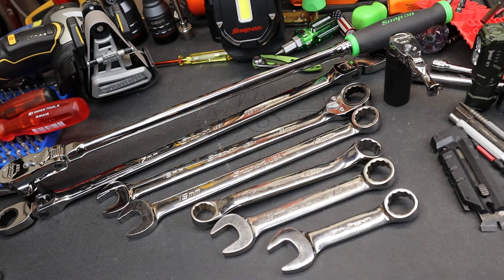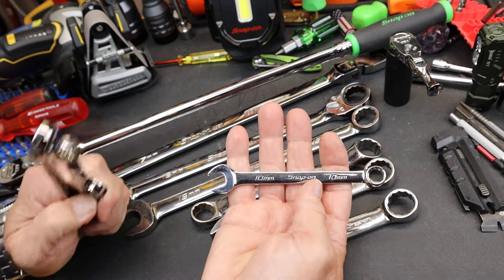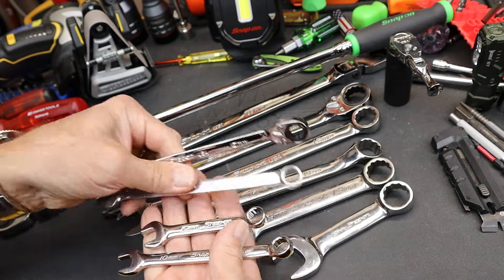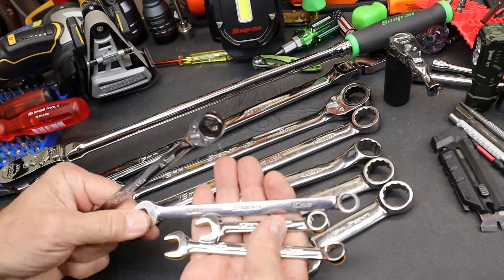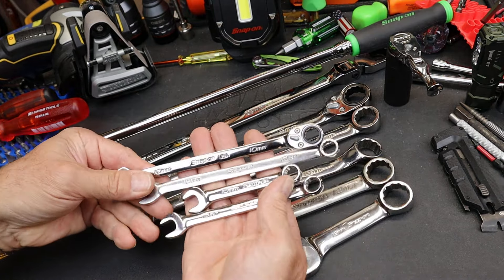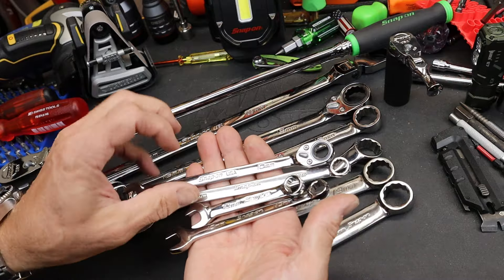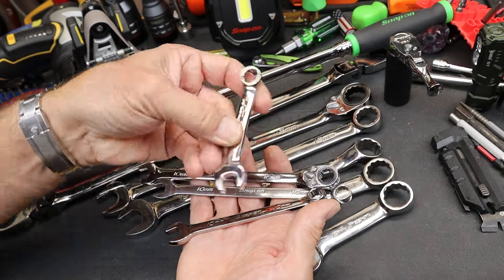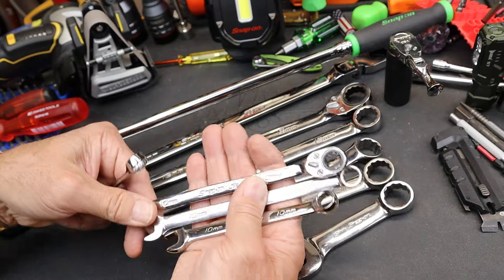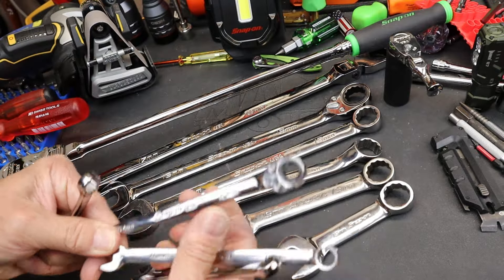If you take a look at something like a 10, is that a stubby or is that the stubby? There's a regular 10 according to the Snap-on, and then there's the ratcheting end. This doesn't stand out to me as a super stubby — it might be half that length, but these to me are fairly long wrenches.